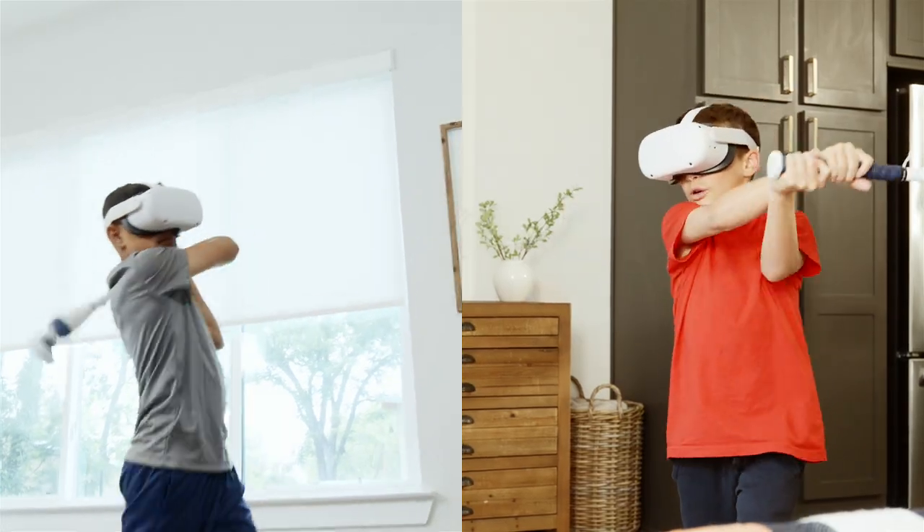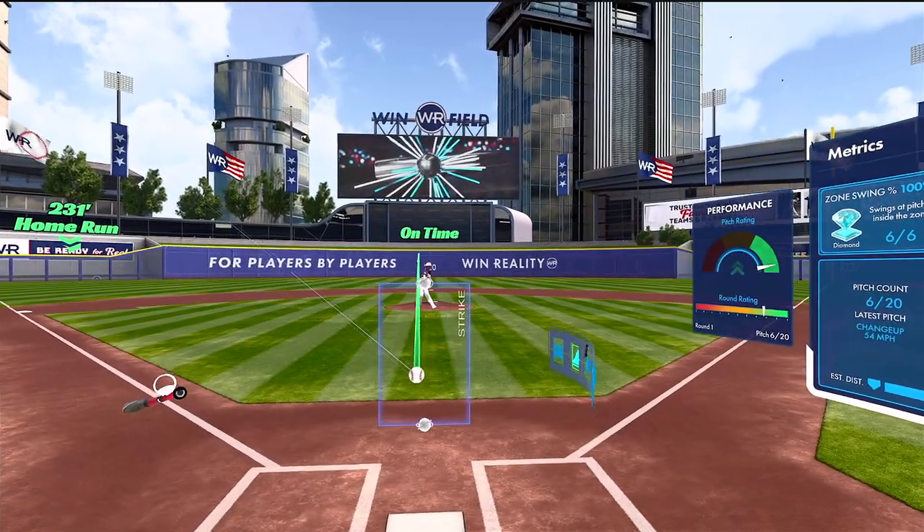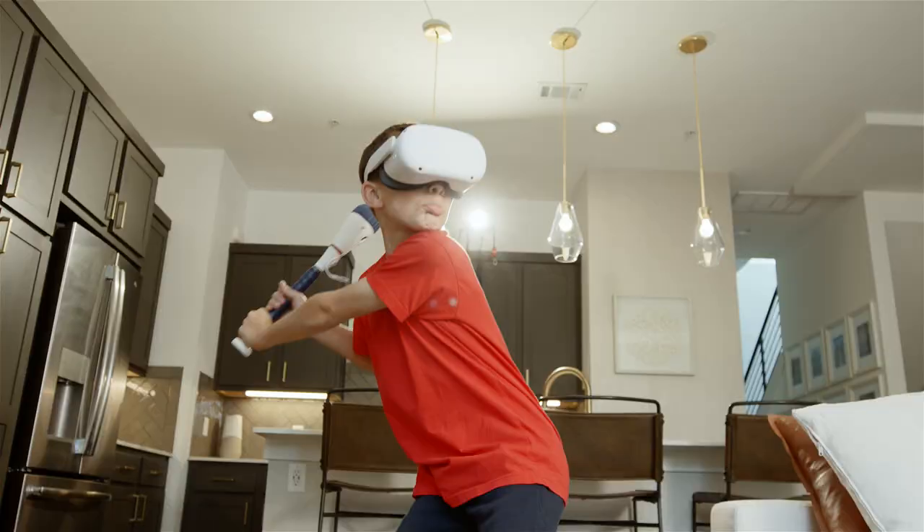The Win Short Bat leads to big hits. Now, let's have some fun and unleash the power of the Win Short Bat. See you on the field!